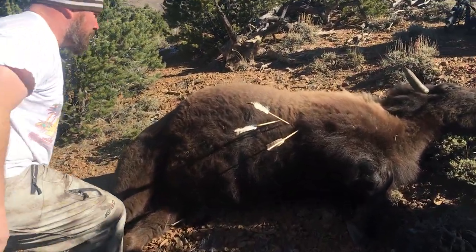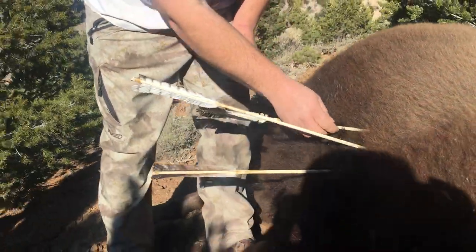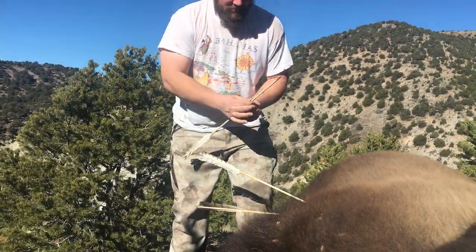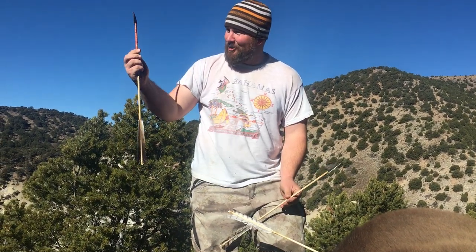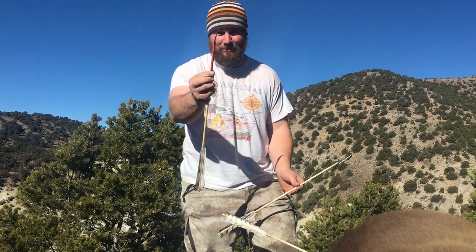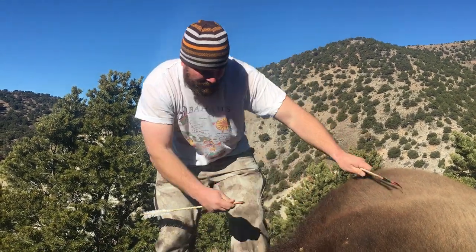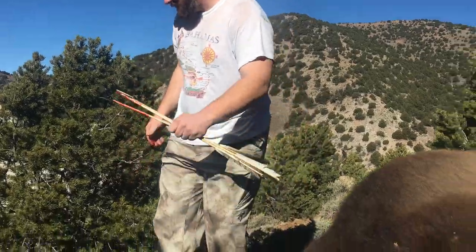Alright. That could have been my angle, but that one went in that far. The Southern Cheyenne arrow bent — the tip bent. And the Pawnee arrow actually went the deepest, and broke off in there. Gotta be careful of that. Southern Cheyenne one went in the deepest. Drew blood anyway. Alright, let's get to work. Way cool.